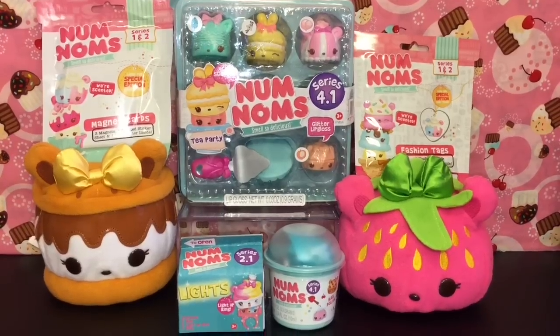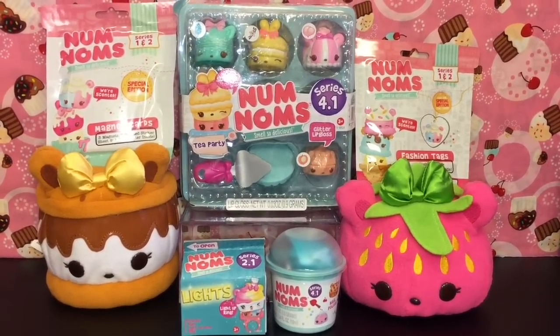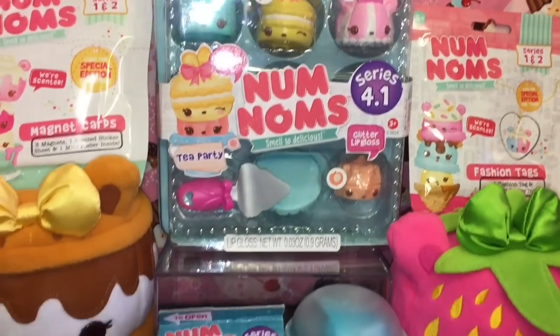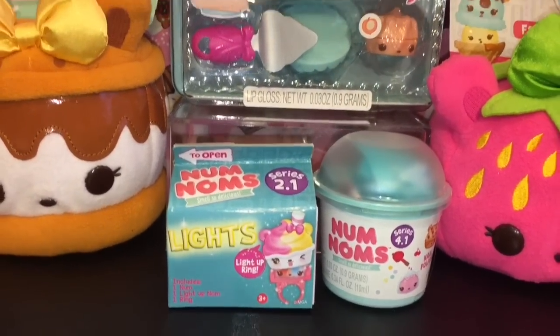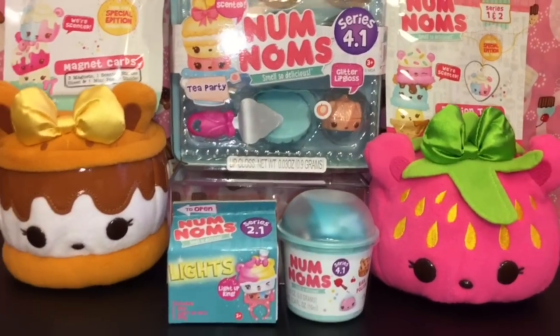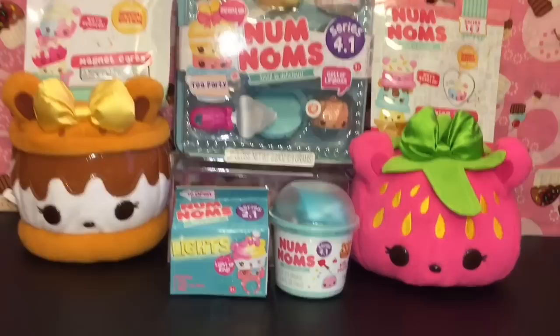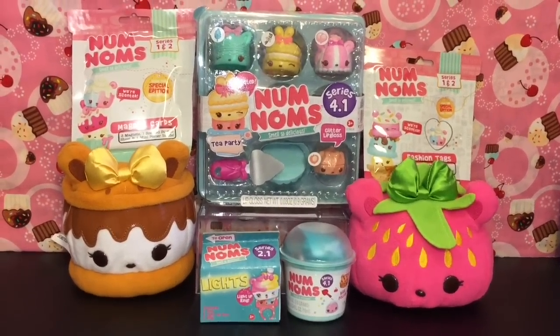Hi guys and welcome to the Mini Toilet channel! Today it's all about the awesome and adorable Num Noms toys. I have a Series 4.1 Tea Party Pack to unbox, as well as a 4.1 cup, some Series 2.1 lights, magnet cards, and a fashion tag. I'm joined by some adorable little plushies that I've opened in past videos, so lots of cuteness — let's get started!